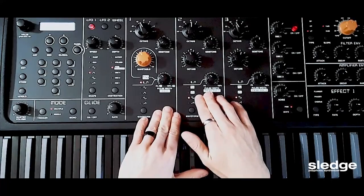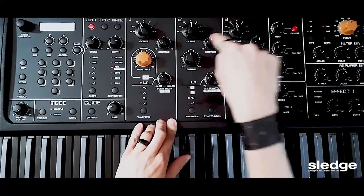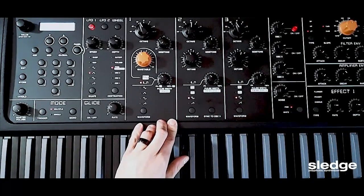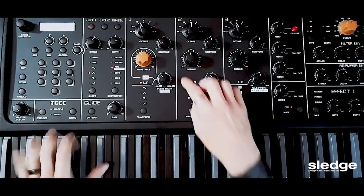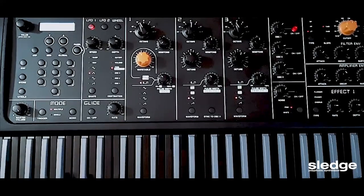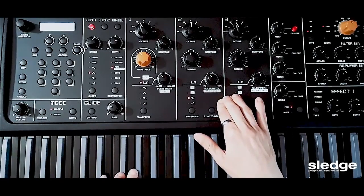Like in every synth, my starting points are the oscillators. Here we have 3 oscillators — 1, 2, and 3 — with a relative volume and on/off buttons on the right. The default program gives me this sound — kind of a Moogie bass, synth bass kind of thing.